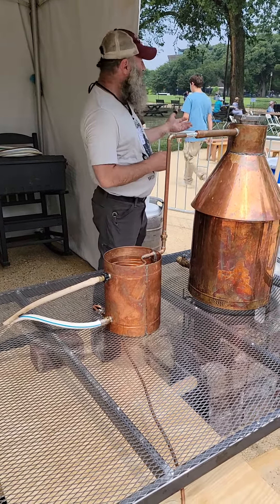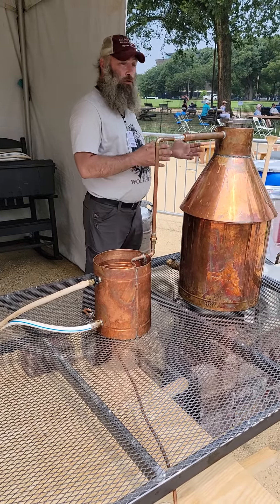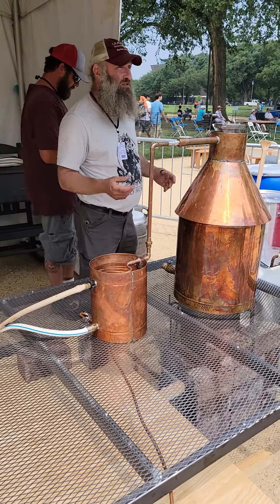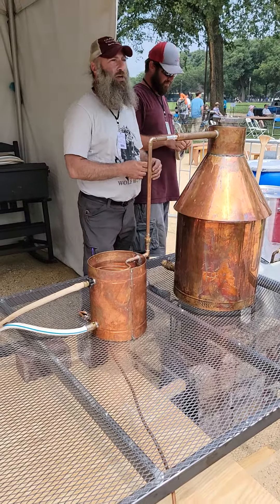Ultimately, if you have 55 gallons of mash at 10%, you're going to make 5 gallons. If you're at 5%, you're going to make 2.5 gallons. So that's the basic prep.